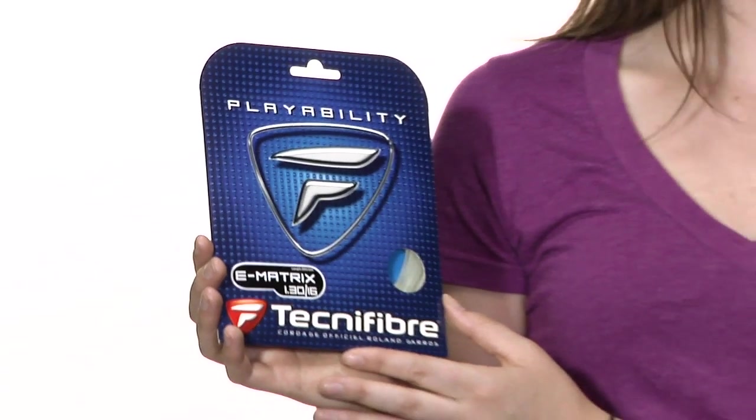It provides the comfort, touch, and feel of a high-end multi-filament at a great price. It also provides really good power. This is the Tecnifibre E-Matrix string.